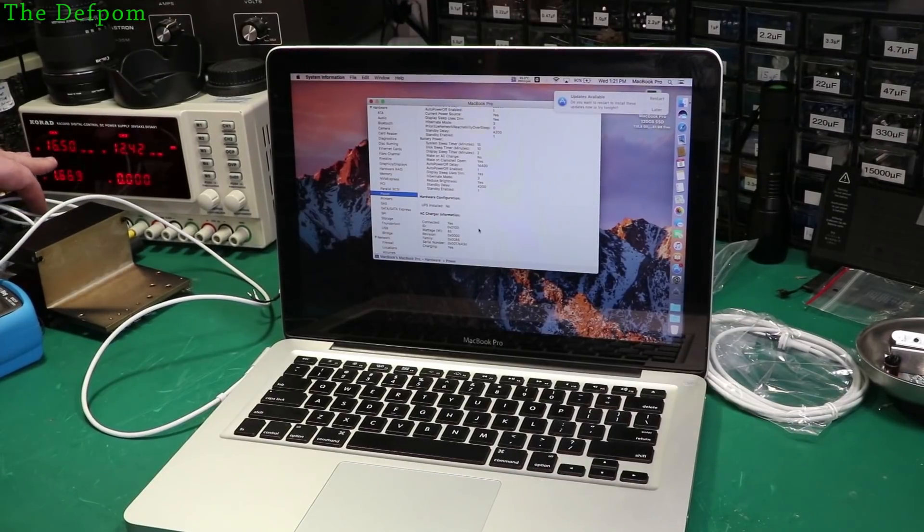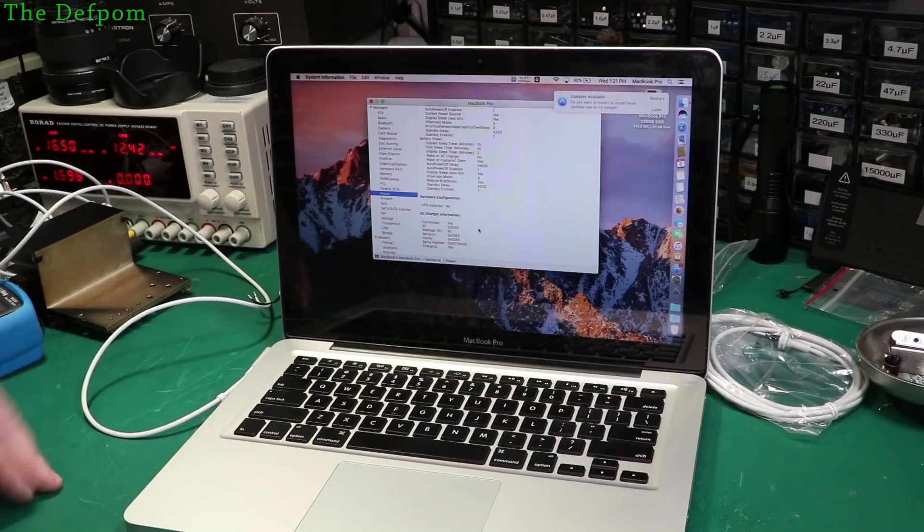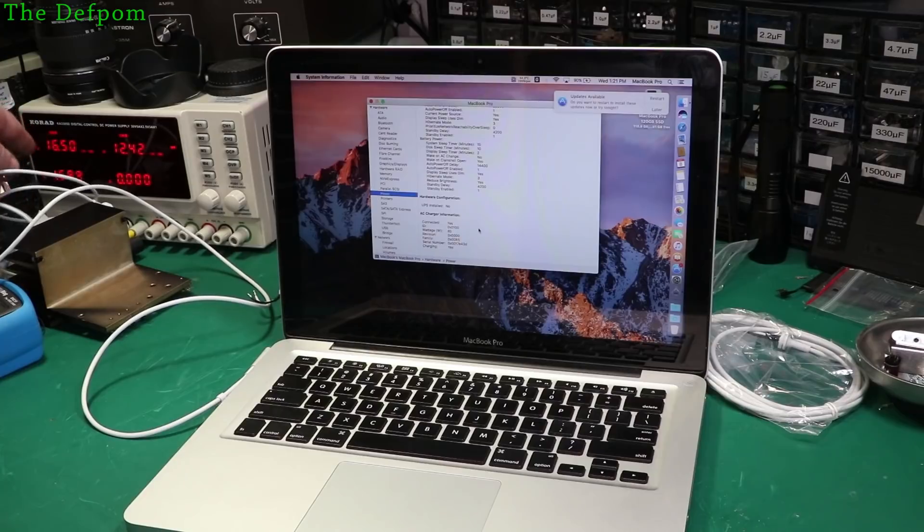Just to clarify — I'm manipulating the voltage on here to suit the MacBook. If it's a 15 or 17 inch MacBook, I'm using 18.5 volts. If it's a 13 inch MacBook, I'm using 16.5 volts.